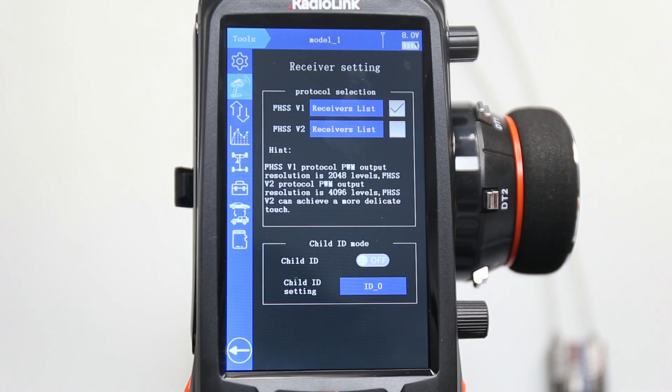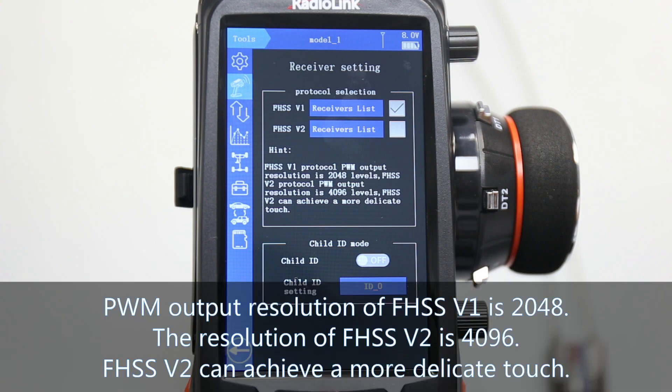There are FHSS V1 and V2 protocols. What is the difference? The PWM output resolution of V1 is 2048, and the resolution of V2 is 4096. V2 can achieve a more precise touch.